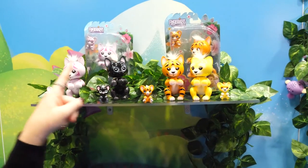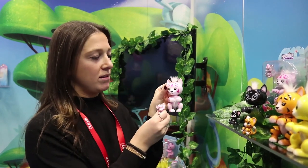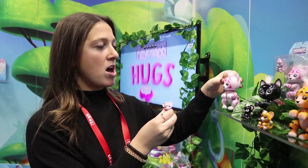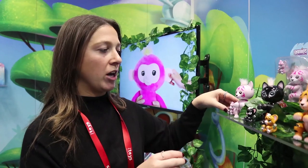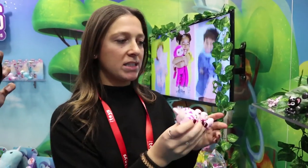In June we have the Predator series - two tigers, a lion, and a black panther. Mirroring our BFF series, they all come with their own mini cub. They also sit differently than normal Fingerlings, so they can sit on their own or you can grip them onto things.